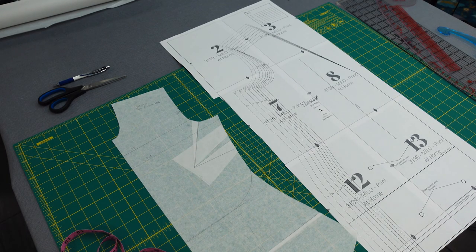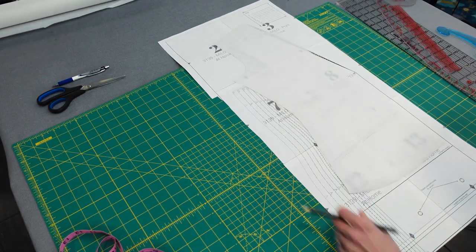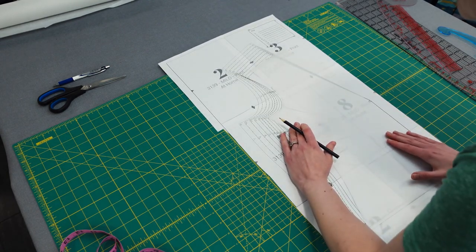The piece of tracing paper to the left is my sloper. I'm not an expert so I'm not going to cover how I went about making mine, but I do have links in the description of the resources I used.